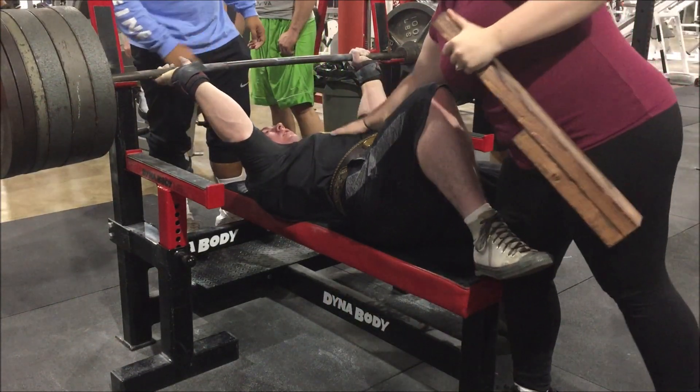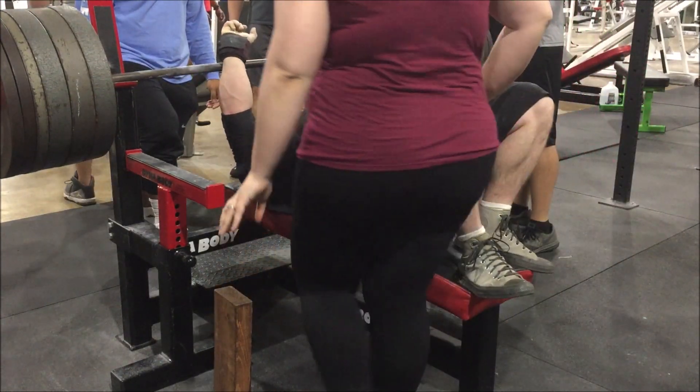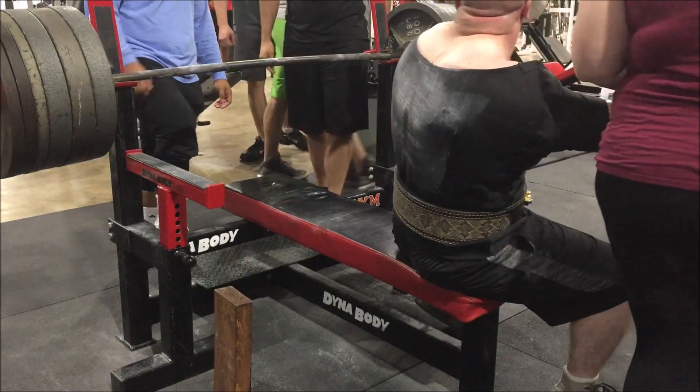A little CNS overload, a little fish out of water shake in there, but not something I haven't done before. That's all I had energy for, so we'll move on to something else.